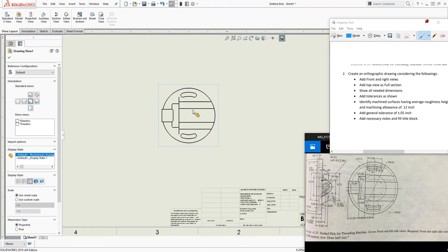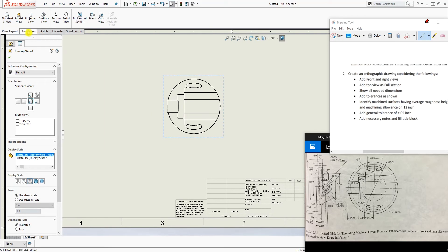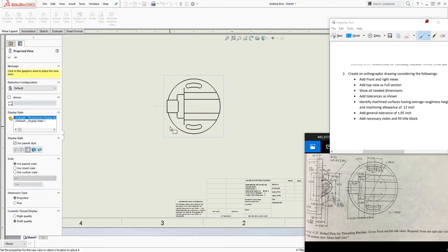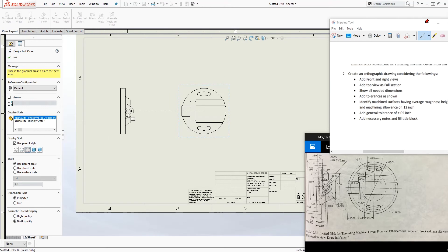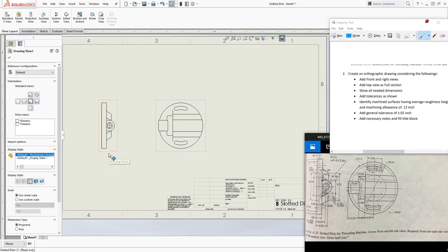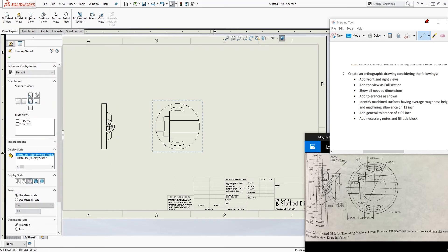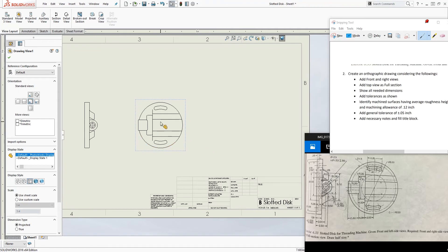With tangent edges hidden, we have the front view. I'm going to use Project View and bring the left side view over here. So those are the two views given to us. Now according to the instructions, we need to add the front view and the right view. We already have the front view.